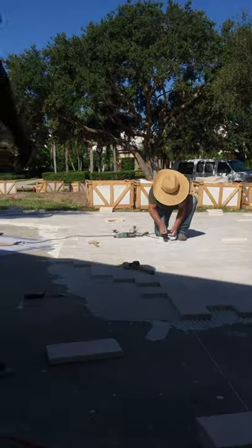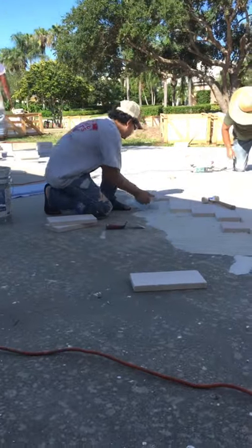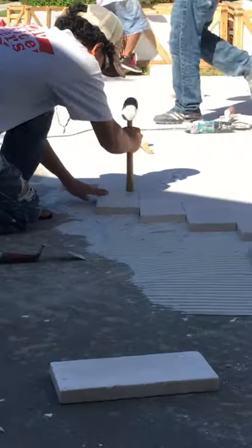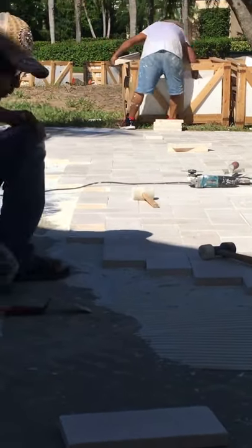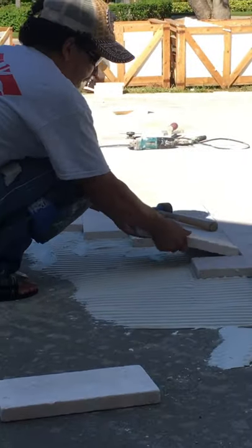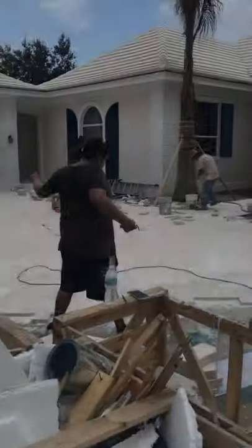The guys doing the installation know what I tell you. This is the driveway and it's going to stay forever. This driveway does not need sand between the joints — this is very important. You see how close one tile is to another? There is no room for sand, so it is not that type of installation.